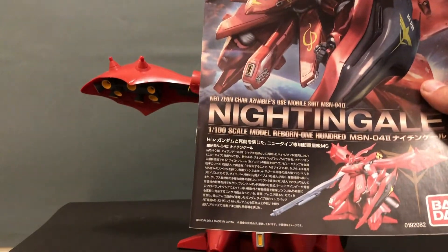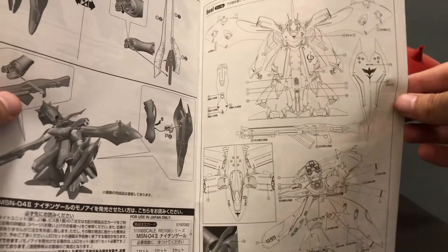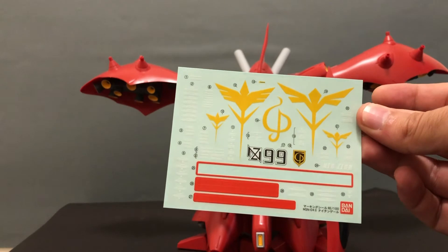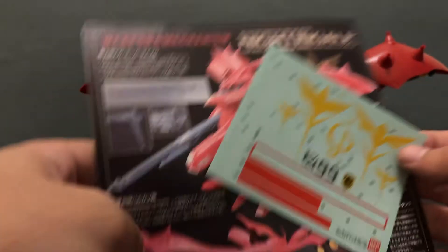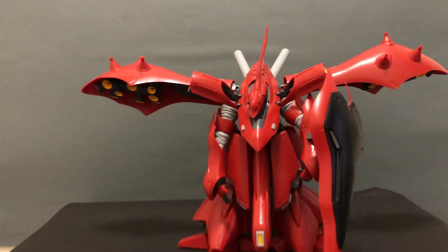The build process for this model was relatively easy. Most of the runners you get with this kit are massive, but at the same time most of your time is going to be spent just plugging in those thrusters and putting in the funnels and putting it all together. So overall it is a relatively easy build.